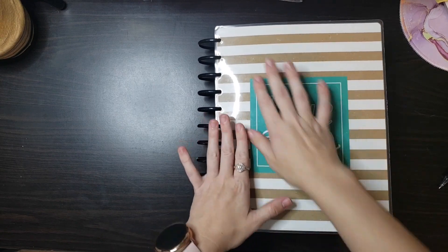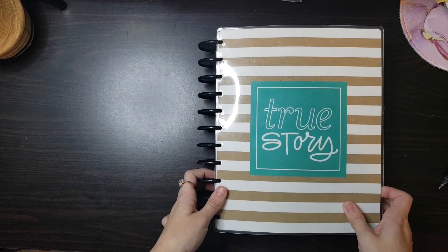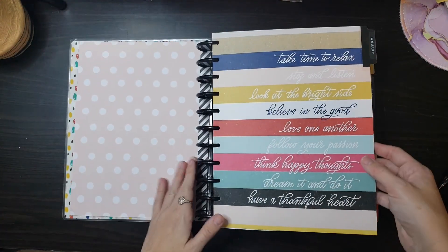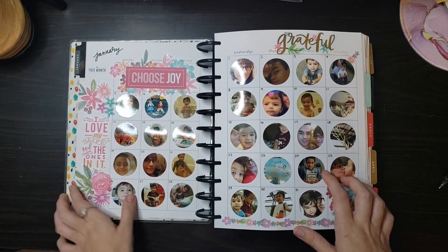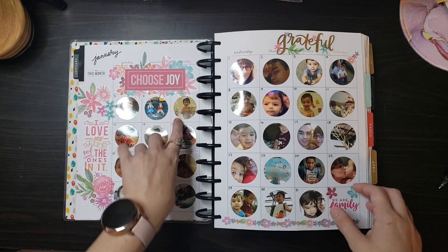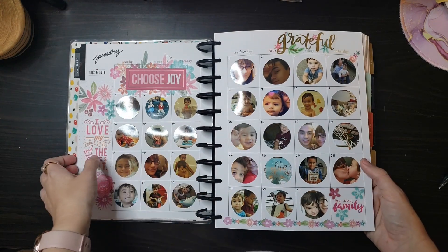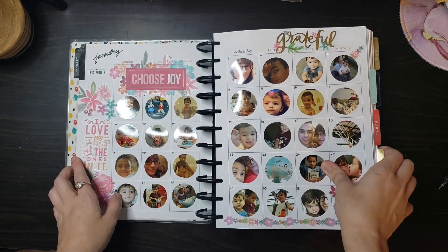Since this was my first year ever doing Happy Planner and decorative planning, you get to see my progress over the past year. This was an undated memory keeping planner that I started off with. In the beginning of the year I only had a few sticker books to choose from — maybe one or two of the memory keeping sticker books. I initially thought you could only use big sticker books for the big planner, but you'll see I started branching out and using all the sticker books.